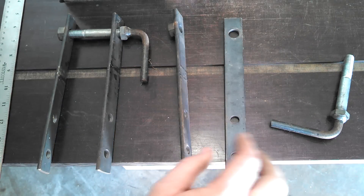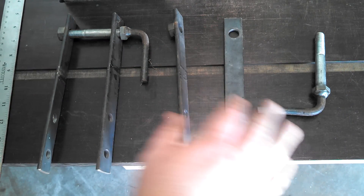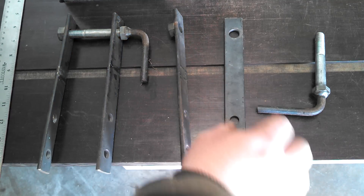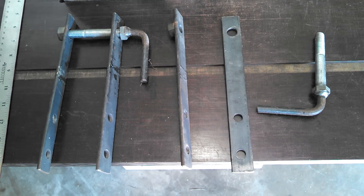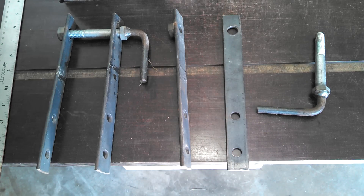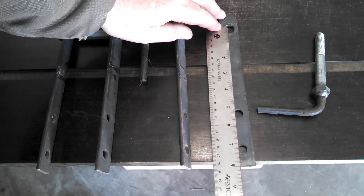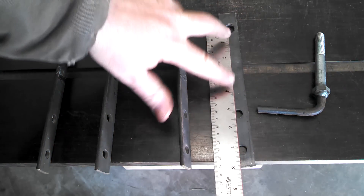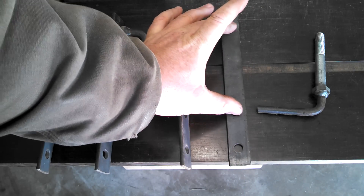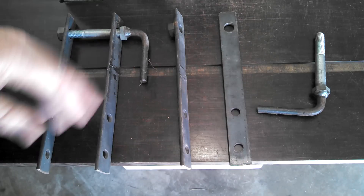But for those that do want to build the mold jig like I build, these are the brackets I use. They're 1x9 strap steel, 3/16ths thick. That's a 5-1/4 inch spread and a 2-inch spread. This distance right here is pretty important — that 5-1/4 is pretty important. You'll see why later.